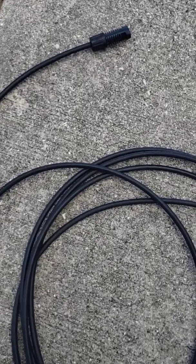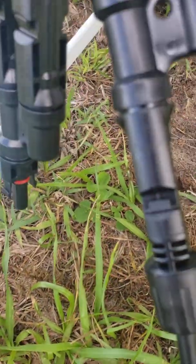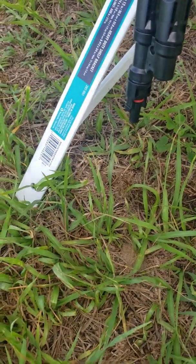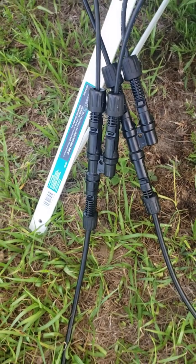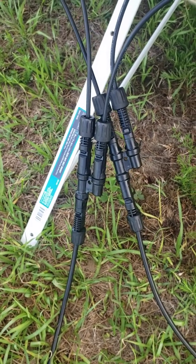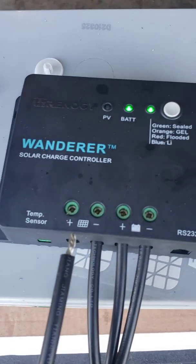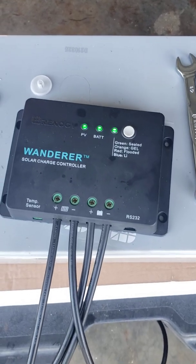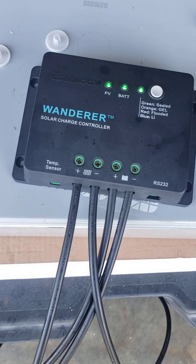Now I'm going to grab my other cable — this is going to be my positive. Remember, the one with the little red ring on it is positive, and this side here is female, so I'm going to plug that in. Now you can see I have them both plugged in. I'm going to run this one over and plug it into the positive side of the controller. When I do that, the PV light should start flashing. And as you can see, the PV light is flashing. Give it a tug to make sure it's all in there tight.